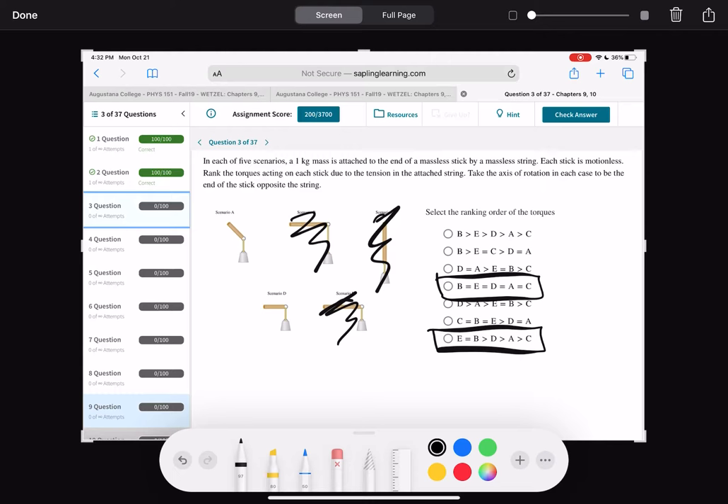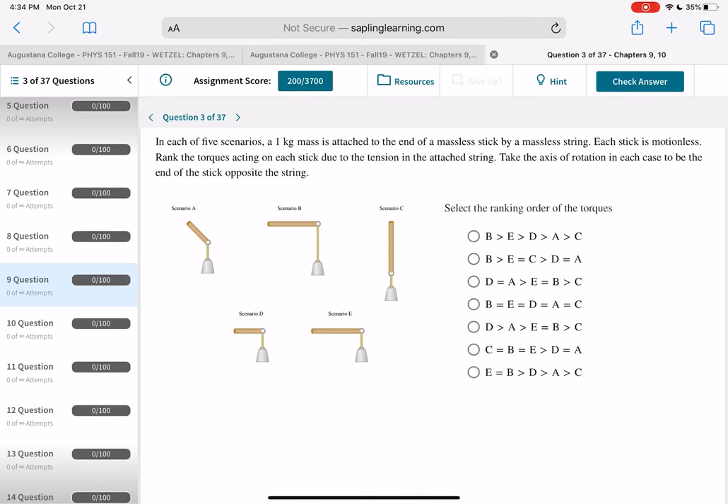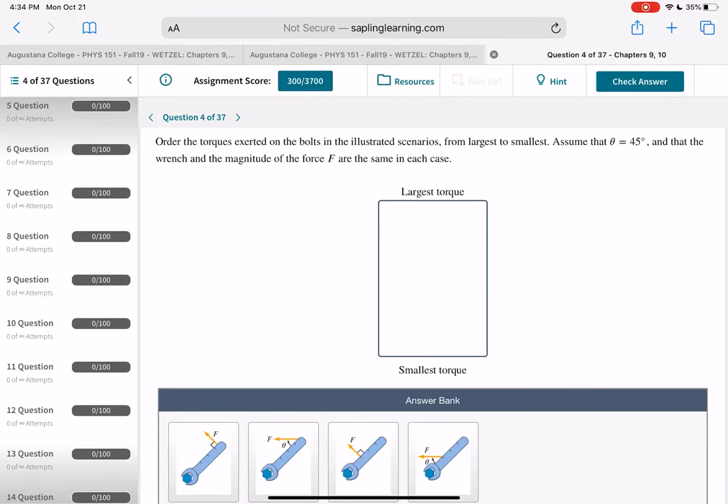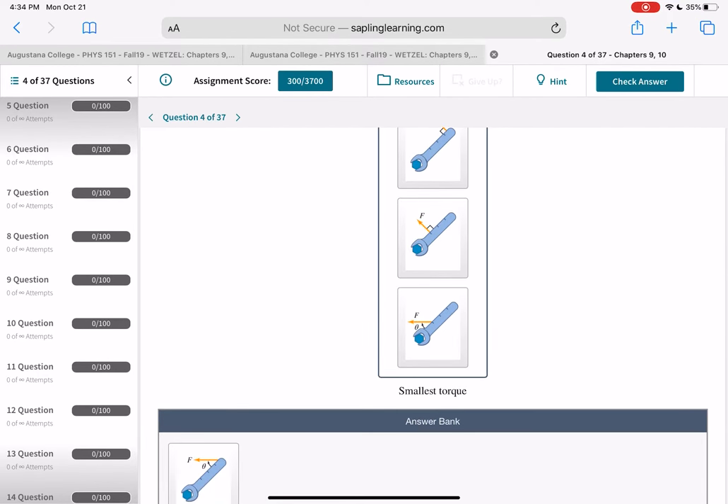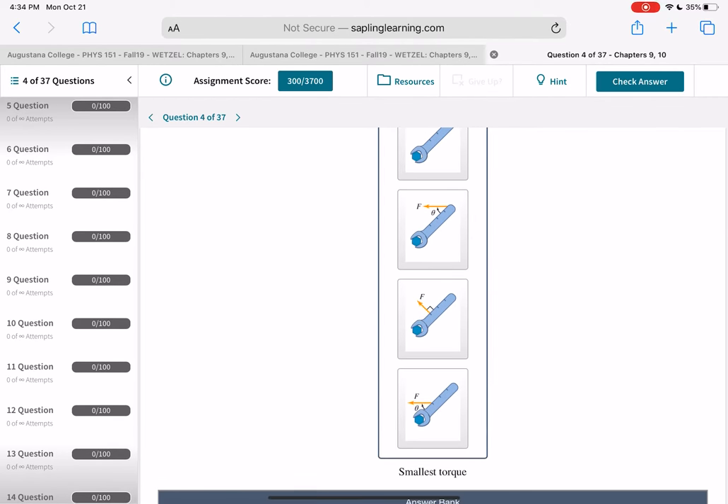The next question is what's bigger: D or A? They look the same length, but the difference is the angle. D is at 90 degrees, and A is less than 90 degrees. So scenario D is bigger than scenario A. They can't be equal, so D greater than A is correct. Then for the second sorting problem: look for the longest lever arm with the biggest force, then the shorter lever arms — the one at 90 degrees is bigger than the one at less than 90 degrees.